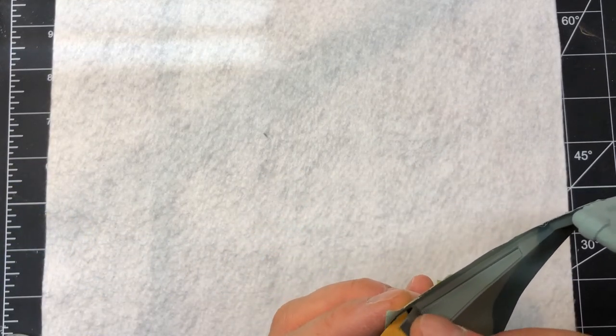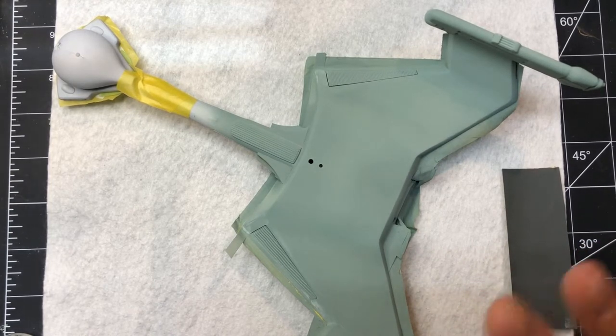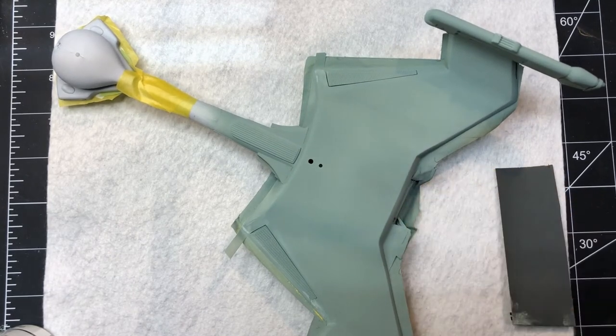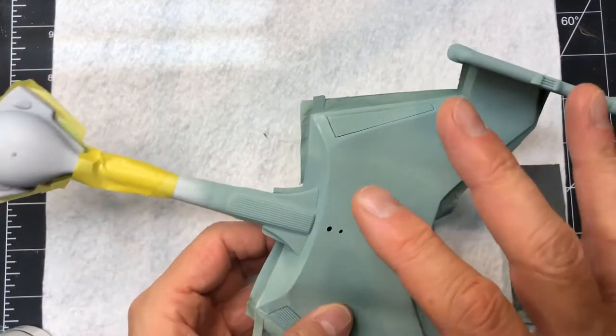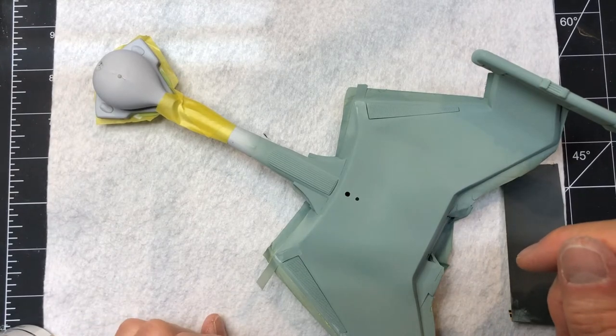Anyway, these are about to go back into the paint booth, and I'll reshoot those little areas. It's not a big coat at all, just focused in these areas — maybe just a little blending around. Hopefully that'll be it for this color. Then I can get this mask taken off, mask the dark areas, and shoot the light color, which is next up.